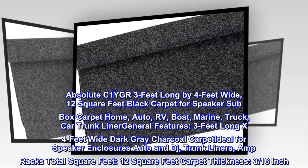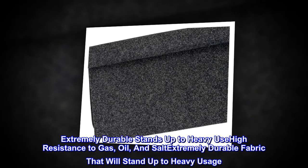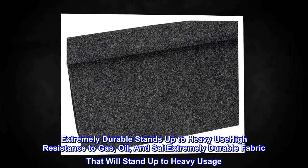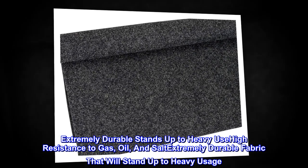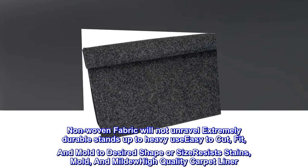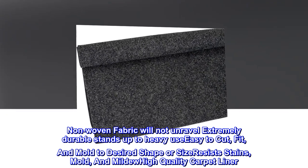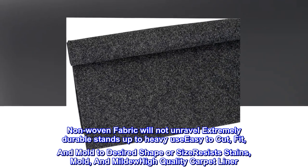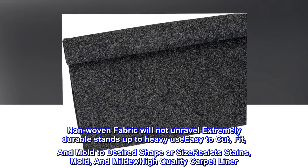Carpet thickness: 3/16 inch. Extremely durable — stands up to heavy use. High resistance to gas, oil, and salt. Non-woven fabric will not unravel. Easy to cut, fit, and mold to desired shape or size. Resists stains, mold, and mildew. High quality carpet liner.